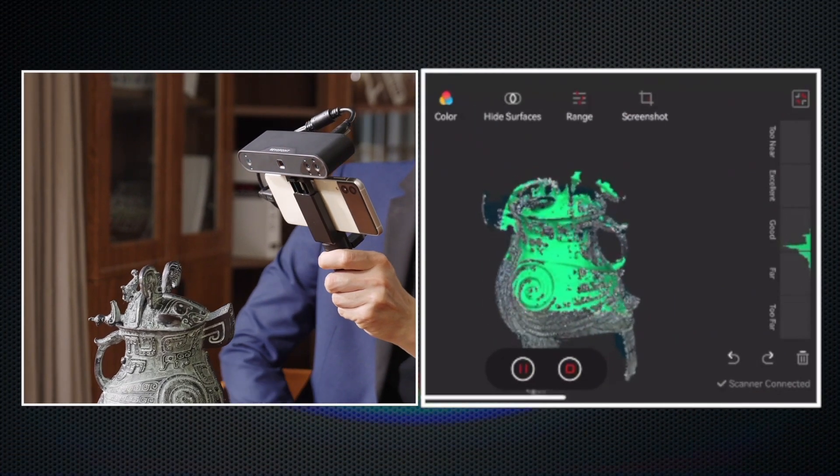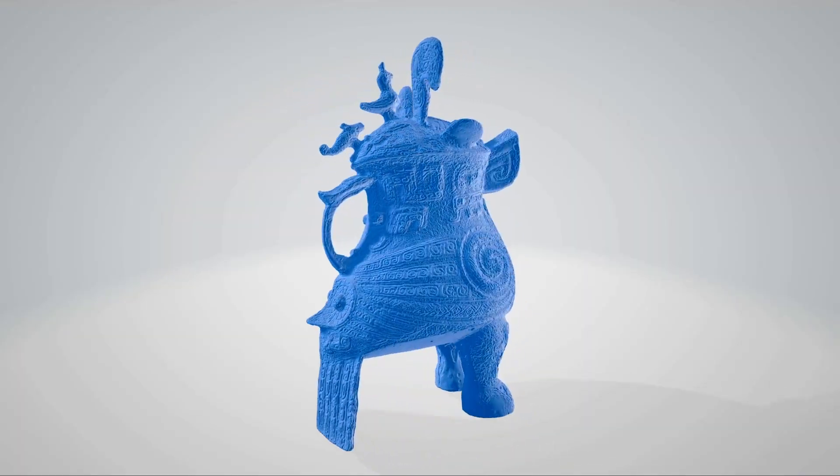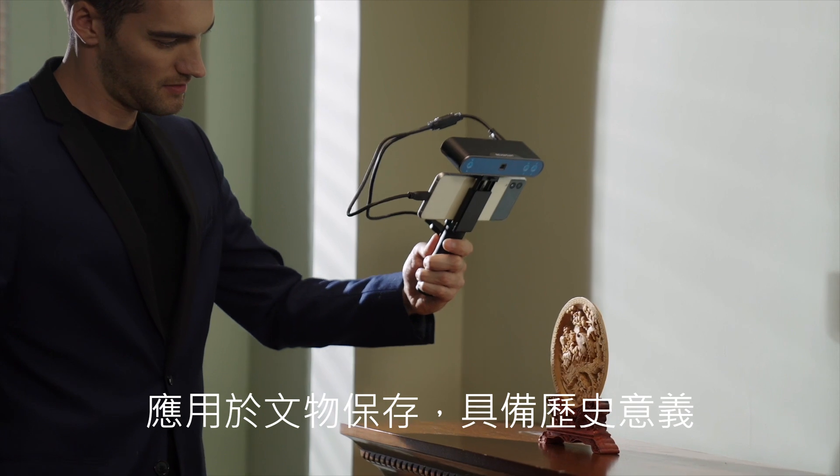Experience a comfortable and unrestricted scanning process without worrying about the safety of valuable artifacts, while capturing every detail.